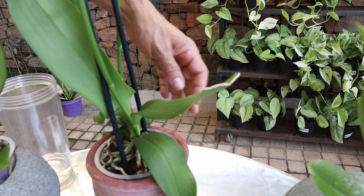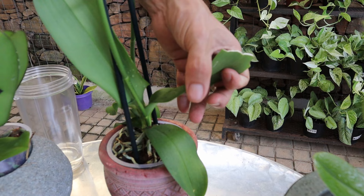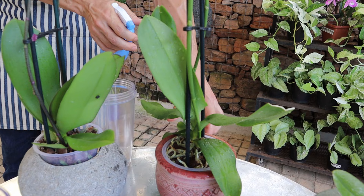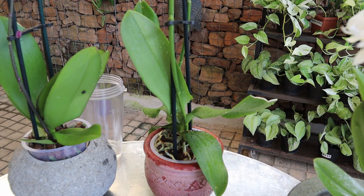You'll also notice the leaves here are slightly dried out — this is going to be a good tonic to help it revive faster. We're just going to give it a quick spray on both sides of the leaves. This is going to act as an insect repellent, and if there are any soft-bodied insects, we're hoping to get rid of them completely.